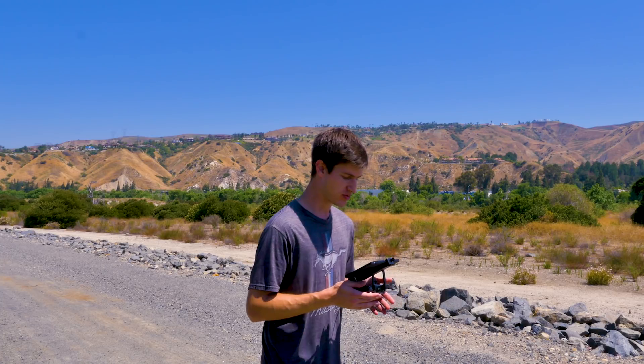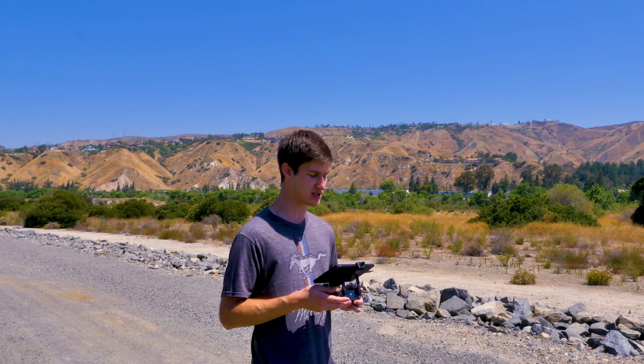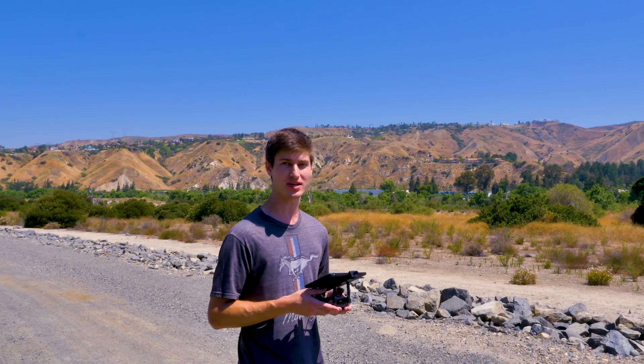Hey this is Nick at Drone World. We're just going to do a little comparison flight against the stock Mavic controller and our Max Mod upgrade kit with its helical antenna. Let's see what happens.